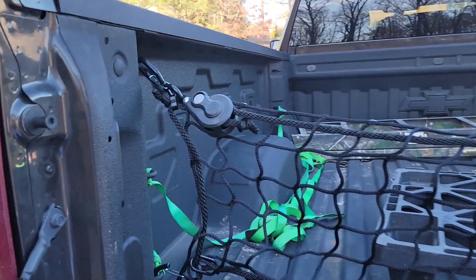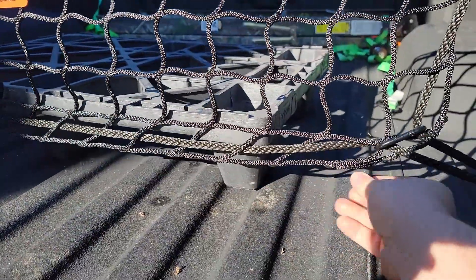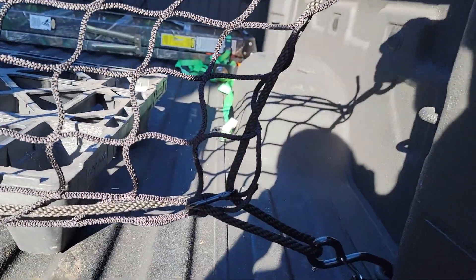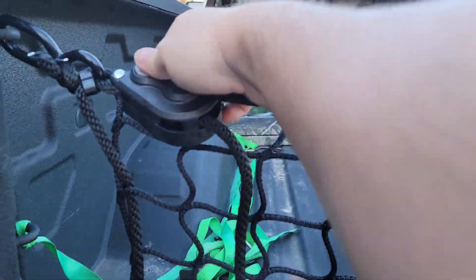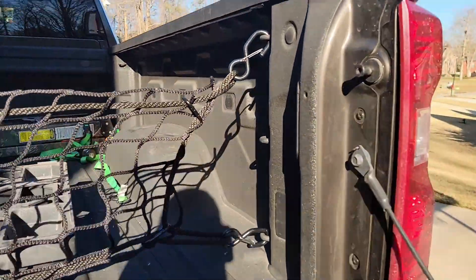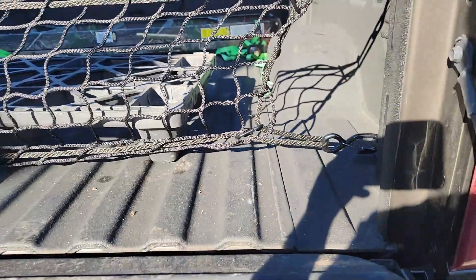Now it looks like we can just grab ahold of this rope right here and pull — and that does it. Yeah, it's not bad. It does look a bit twisted though, so we gotta loosen it back. It's pretty cool.